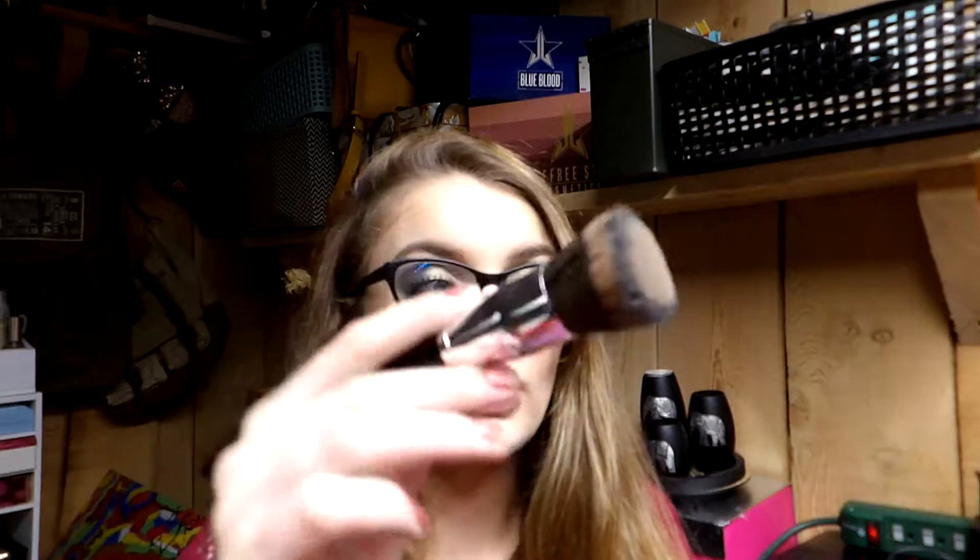I dip my brush in the bowl, mix it around, then use a little brush cleaning mat — you can make one from a Tupperware dish and super glue, or buy one at the dollar store. I swirl the brush on the mat and then rinse it under water with the brush facing downward. I do that two times for every brush, except cream brushes, which I clean three or four times.